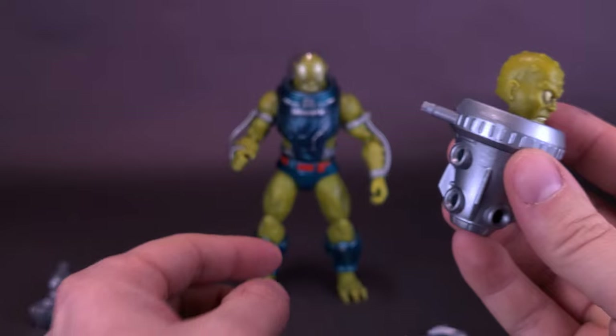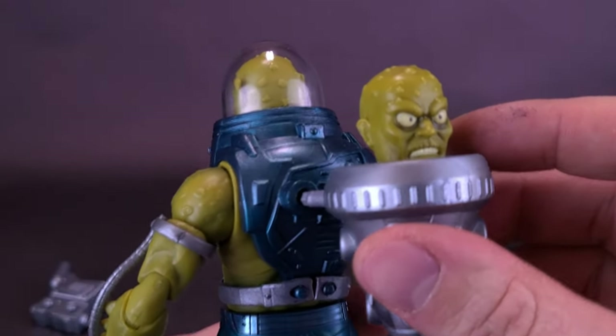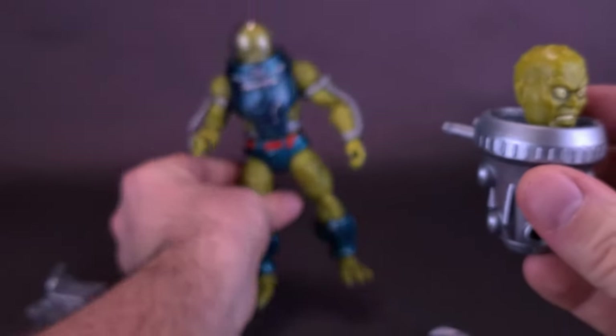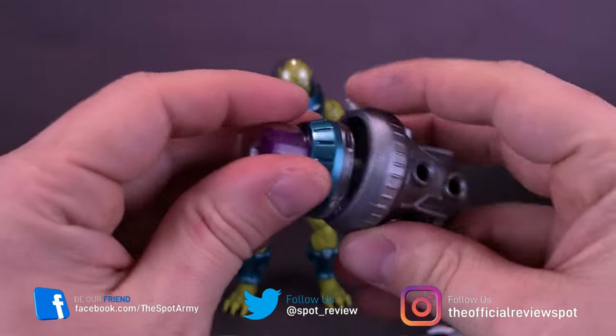If you wanted to, you could take the backpack as it is right now and plug it on the back of the figure's body, so he could be carrying around an underdeveloped clone of himself. I'm sure it would be a backseat driver the whole time.